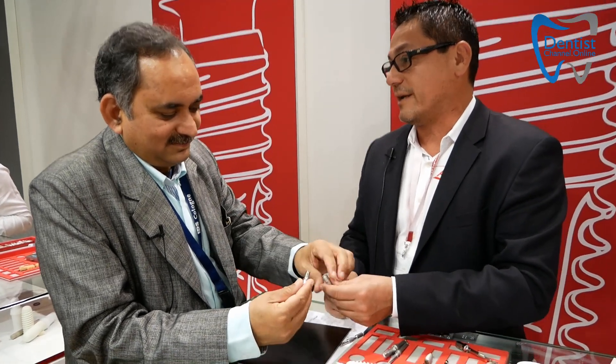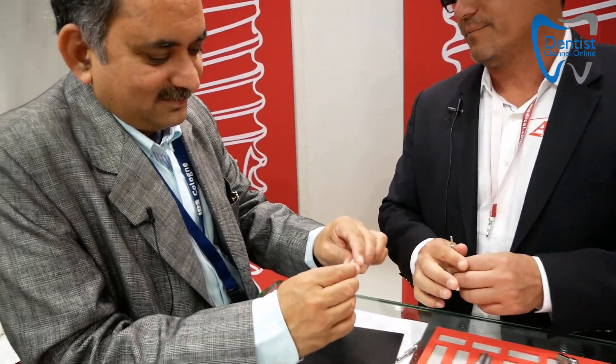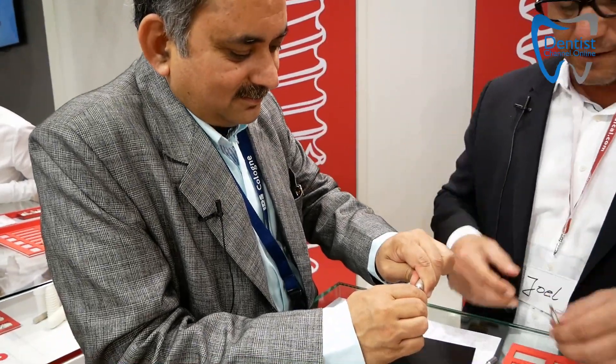Micro movement is blocked completely, then it turns to micro gap, which then turns to micro pump, which then turns to the bacterial soup — as we call it — going into the connection and coming out of it. This is why whenever you remove an abutment from an internal or external hex implant, it really stinks, because that bacterial soup is in there.